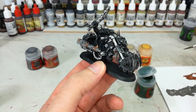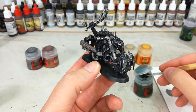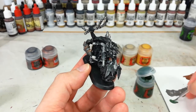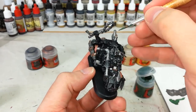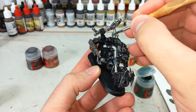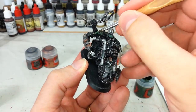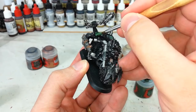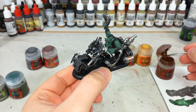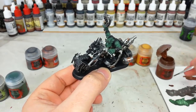Now I've got some Waaagh! Flesh — just a little bit of water — and using a small base brush, get into basing his skin. You'll probably need to do two thin coats over a black base coat. If you do happen to hit him with the Necron Compound it doesn't matter; we're going to fix that up now. Go around finishing his skin.